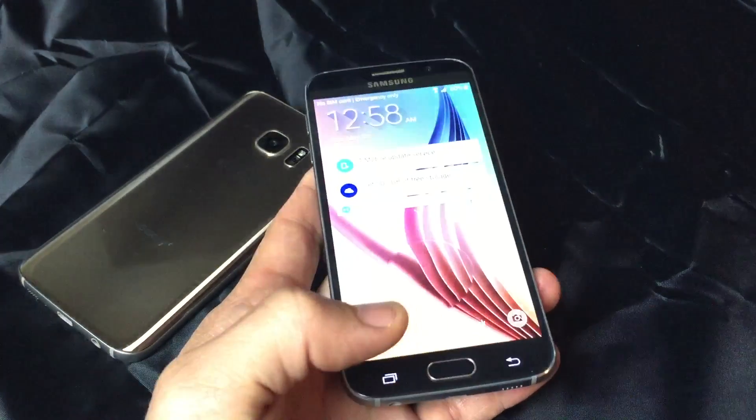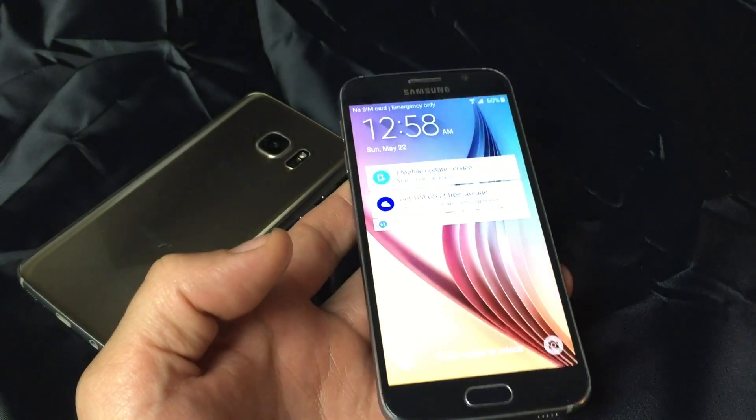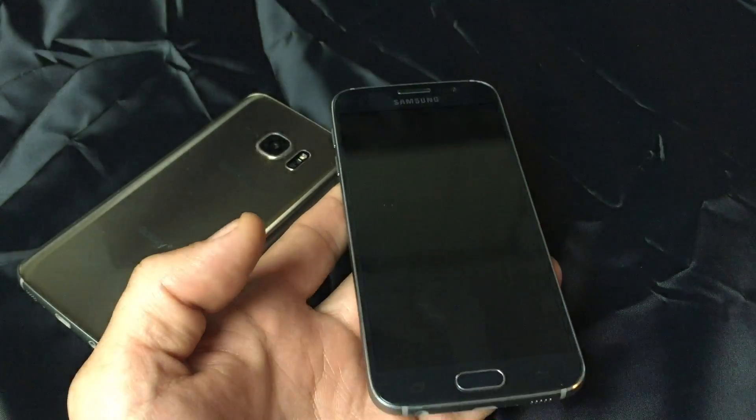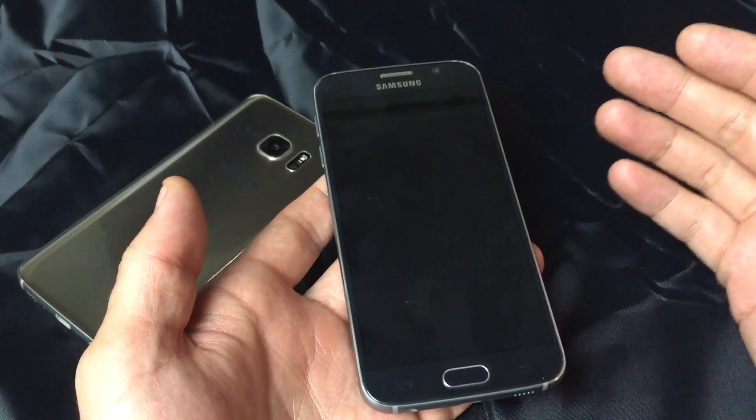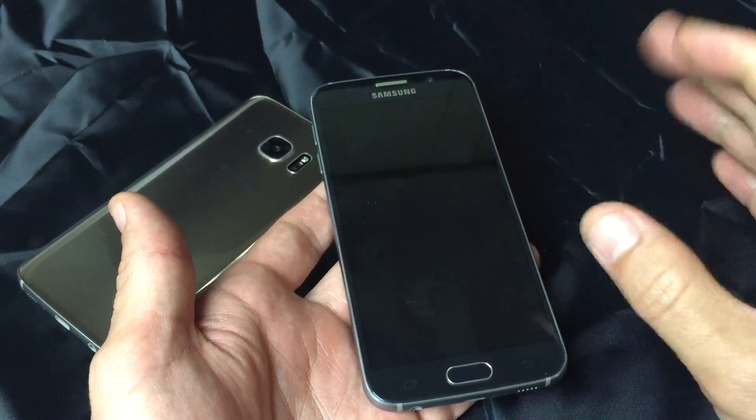This goes for the Samsung Galaxy Note 5, as well as the Galaxy S6 and the S7. Basically, you have an issue with your touchscreen — maybe it's oversensitive, maybe it's undersensitive, or maybe you're having what's called ghosting.